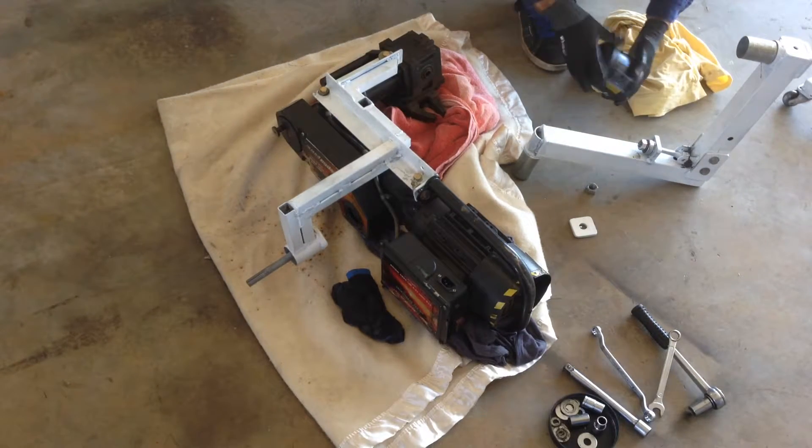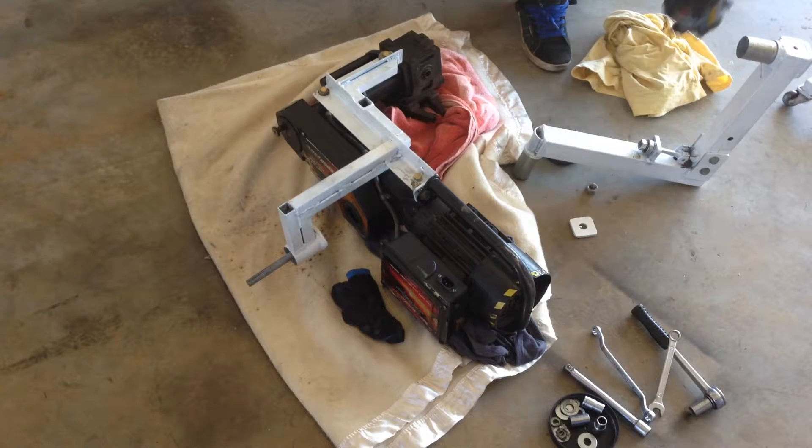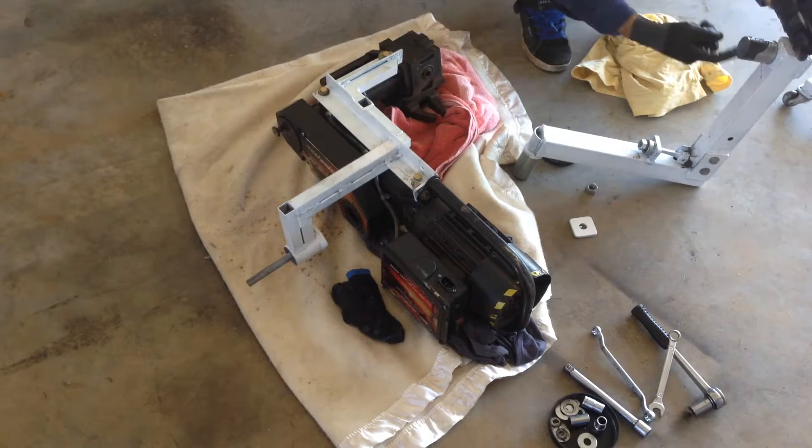Once again, plenty of grease especially on this part. I want it to rotate as smooth as I possibly can.